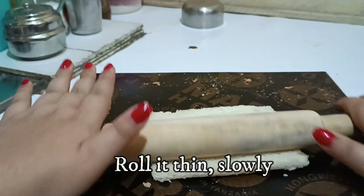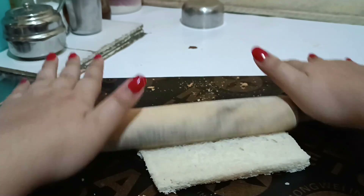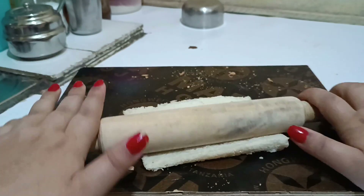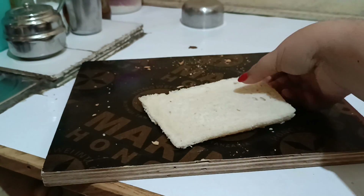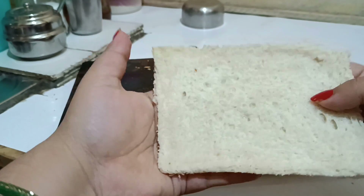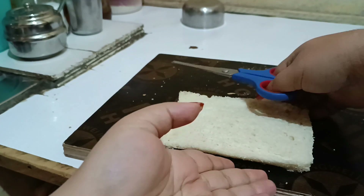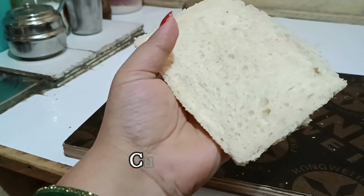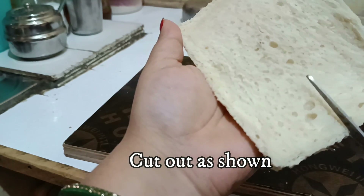These bread slices we are going to roll as thin as possible. A tip here: if your bread is too dry, take some water droplets and then roll it out thin. We want it as thin as possible — make sure the bread does not break.